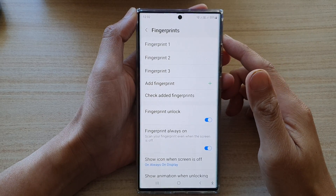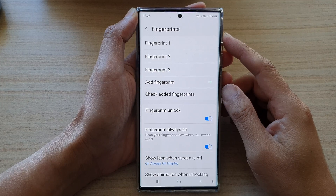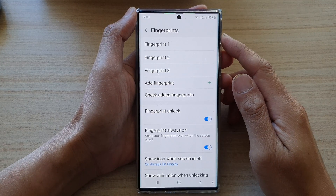Hi guys, in this video we're going to take a look at how you can delete a fingerprint password profile on the Samsung Galaxy S22 series.